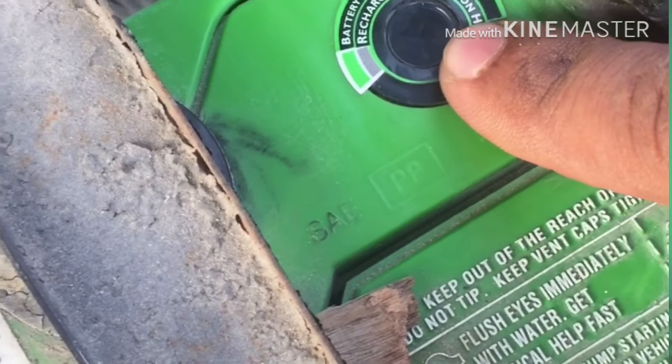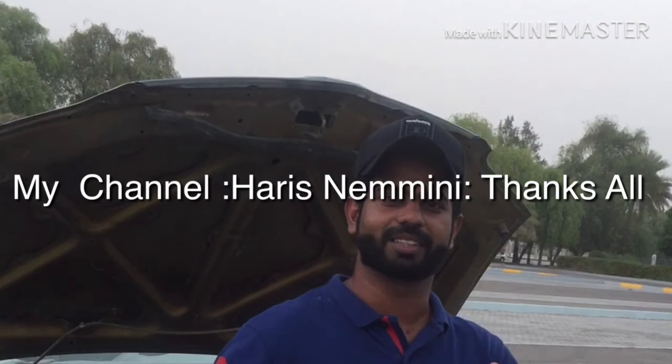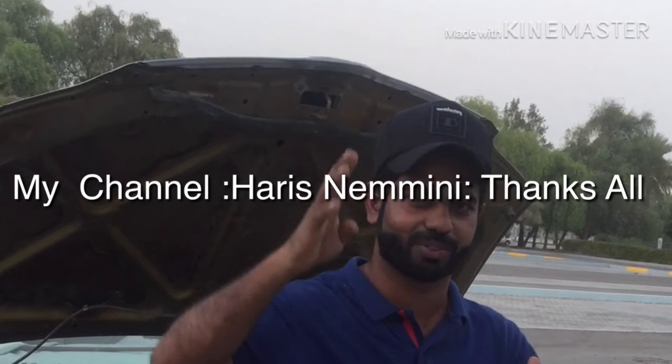If you want to share this video, please share it. If you like this channel, subscribe, like, and share. Please check out the video. Safe journey, safe drive. This is Haris Ninnar signing off.